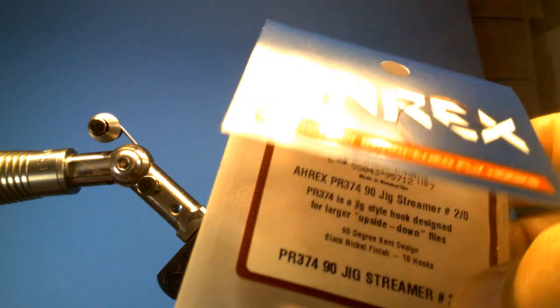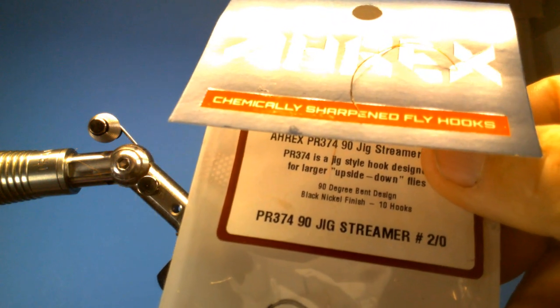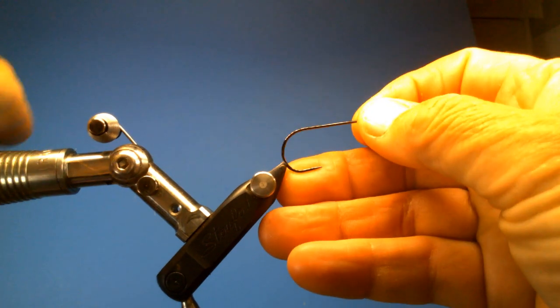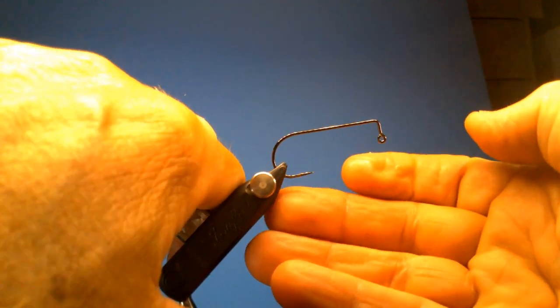I'm going to use an Anrax — or whatever — a 90-degree jig streamer hook in a size 2 oct. I also caught large catfish with this fly.